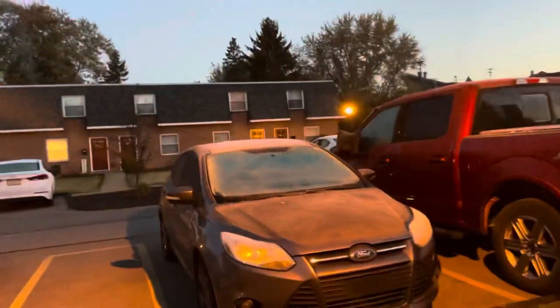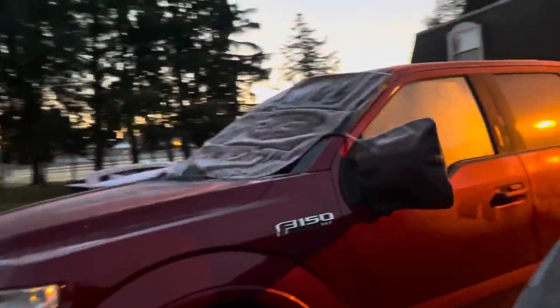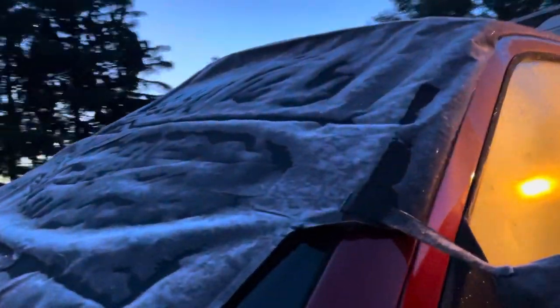All right, the reveal this morning — you can see frost is pretty thick on the cars. Got some frost here.